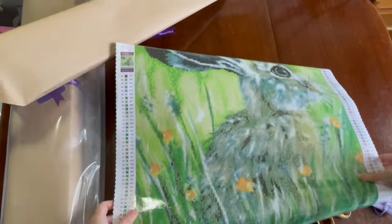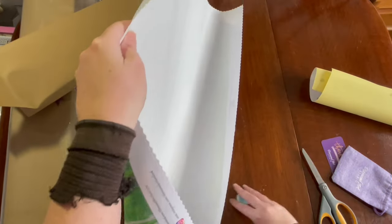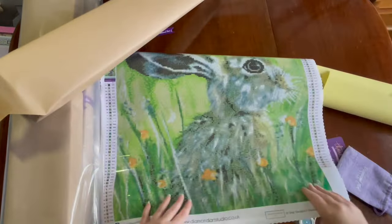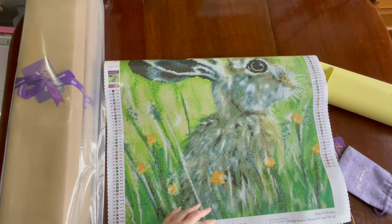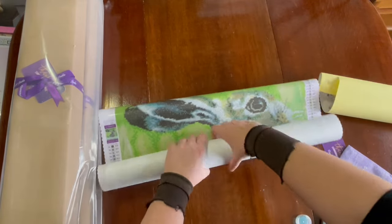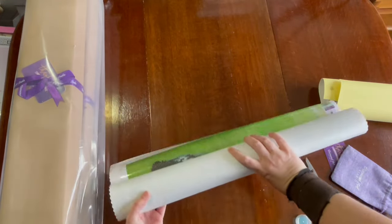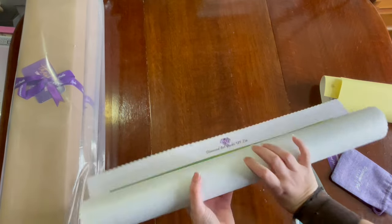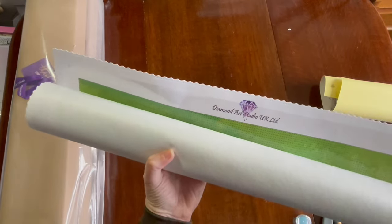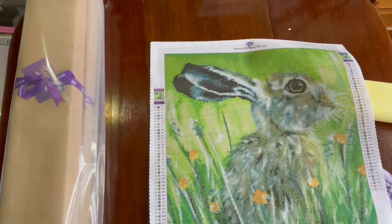So cute! That looks very, very green printed on the canvas. I'm going to quickly roll it back the other direction — they do use poured glue so it's safe to roll it the other direction if you want to get it to lay a bit more flat. We shall roll it backwards and take a look at what ABs it's got. ABs are Aurora Borealis drills with this extra sparkly sheen on the top. There are 44 colours and two ABs.